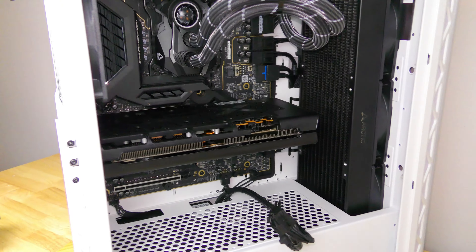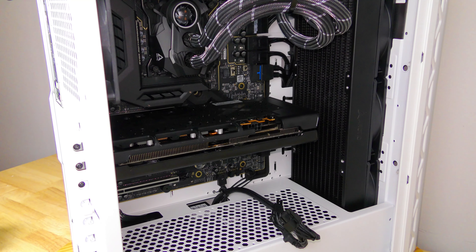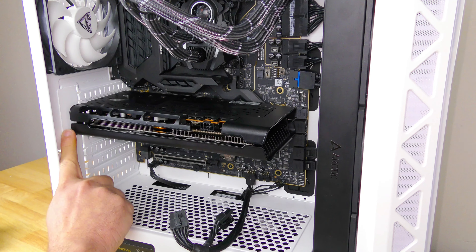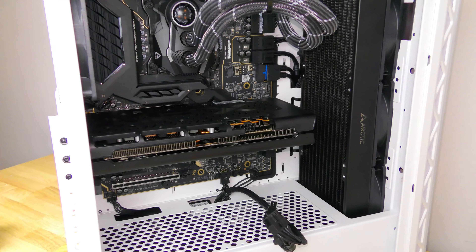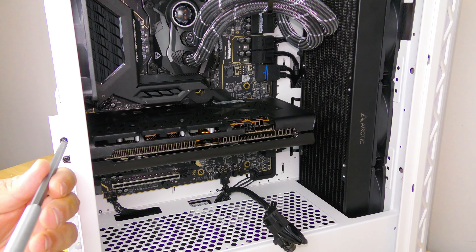Now we're just going to go ahead and unscrew the video card from the case. Yours might be in a different spot — typically they're going to be right in here, but inside of this case it's along the side here. If you're interested in anything inside of the system, I will have links to everything in the description down below.